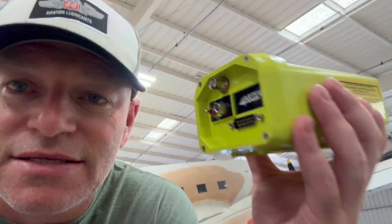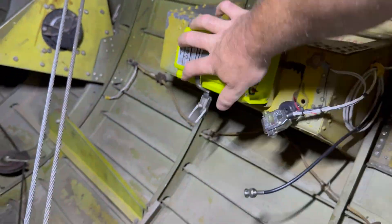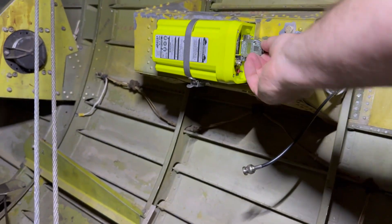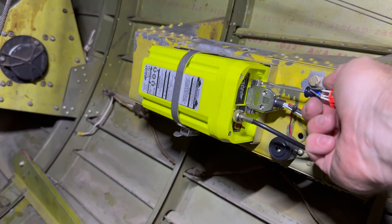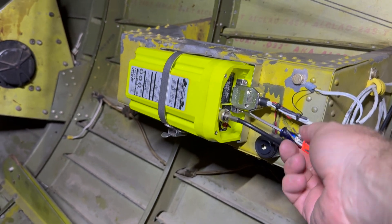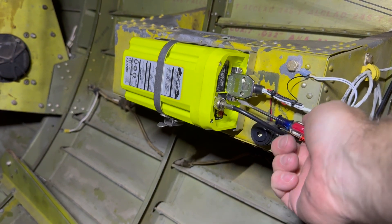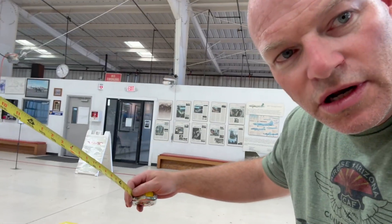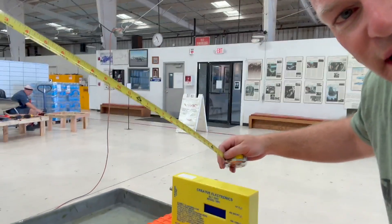Last but not least, I just need to do one final test. Put the ELT back in the airplane and do a self-test through the panel switch. Set up my tester in field strength mode, and it'll receive a signal through the antenna. That's about as solid of an ELT as I've ever seen mounted. This one doesn't have thumb screws — they're slotted flathead screws, which is kind of a pain. I might upgrade this in the future, but for now it's just going back together. I've got to set up my tester on a cart or non-ferrous material, put it a calibrated distance away from the antenna — about 10 feet in this case.